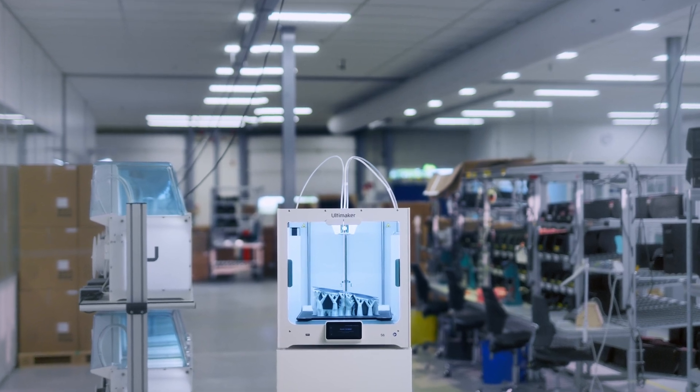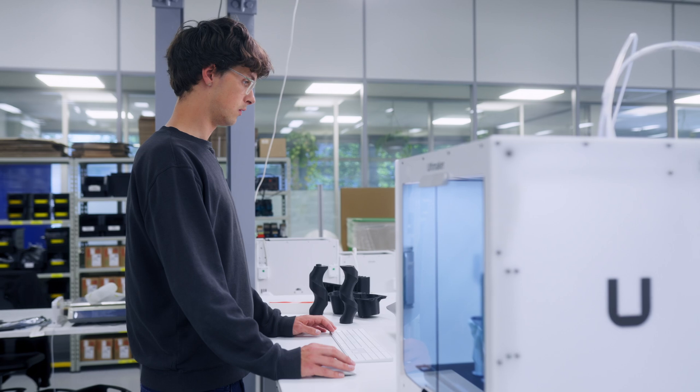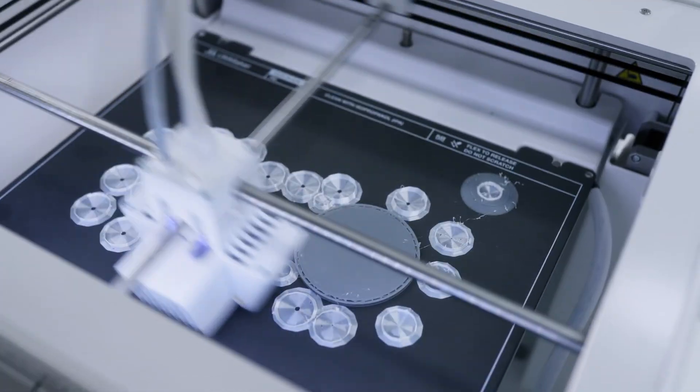Meet the Ultimaker S6, the newest member of the S-Series lineup. Built for professionals who demand speed, reliability, and precision.